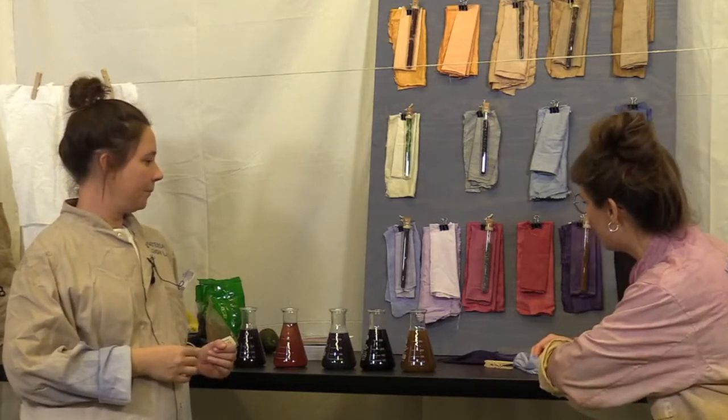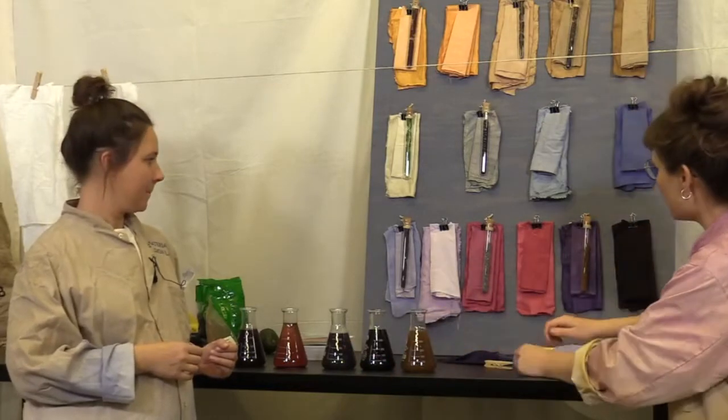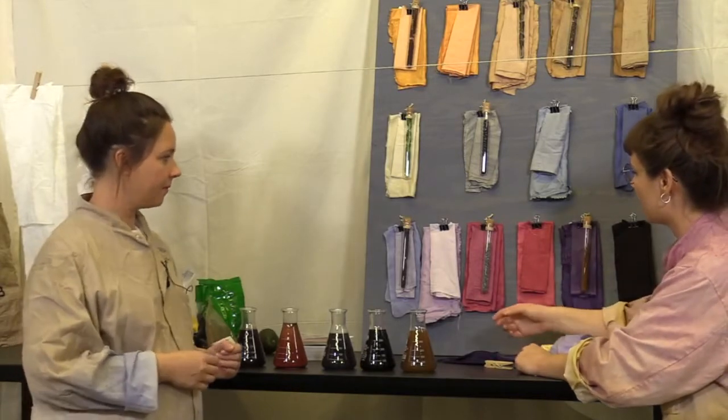Next up: red cabbage. That one we know well because it's the one we've been playing around with. Super easy to work with and it has a nice effect.